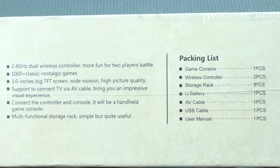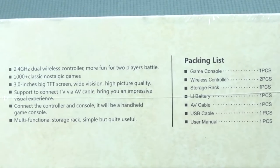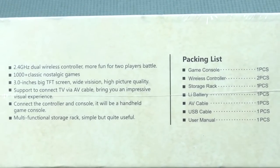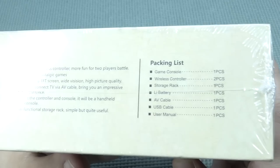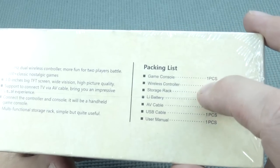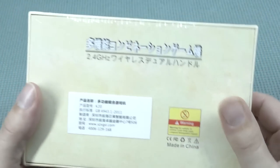So this thing comes with a thousand classic nostalgia games, supporting a 3.0-inch TFT display, wide vision — high picture quality. Inside we're going to get ourselves the controls and everything that we're going to need.